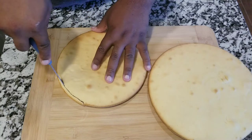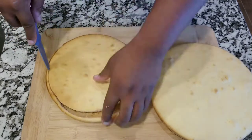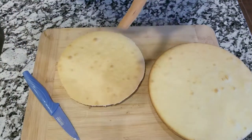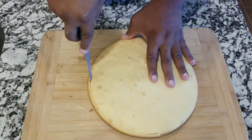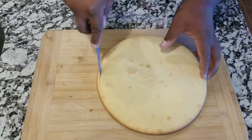Since the frosting is ready, I'm now taking the cakes out of the oven. I'm gonna cut around the edges all the way around — I'm gonna do that with both cakes. I think when you cut the edges it gives a nice touch when you take a bite into the cake.